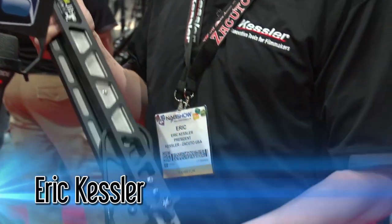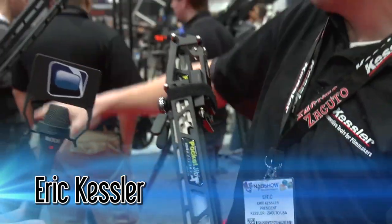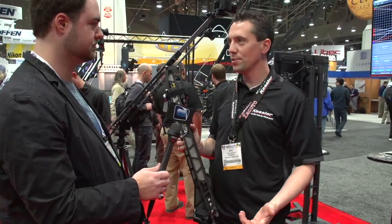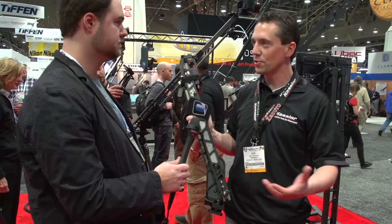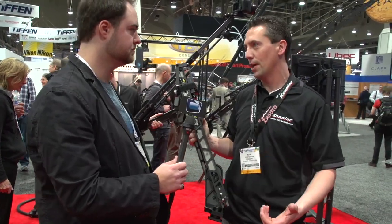Yeah, so five pounds, fits in a suitcase, backpack, wherever you want to go. Deploys out to a six-and-a-half-foot crane behind us. Takes ten-pound cameras, deploys in less than a minute. No loose parts to lose in your travel, so it's going to be a great companion for someone who's got to do backpacking or a lot of travel.